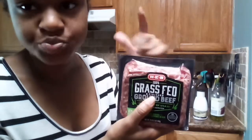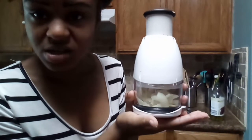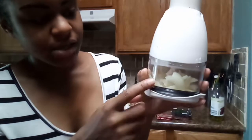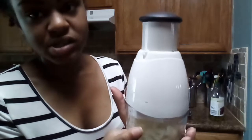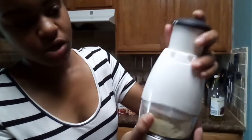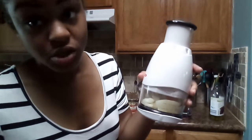I chopped up about a medium to small size onion and used about half of it. I took the skin off and put it in this container — when you put the top on and press it down, it chops it up into smaller pieces. It's probably easier than using a knife and gets them a little smaller too. Let me show you an example — it has to be on a hard surface and then I'll show you when they're all crushed up at the bottom.